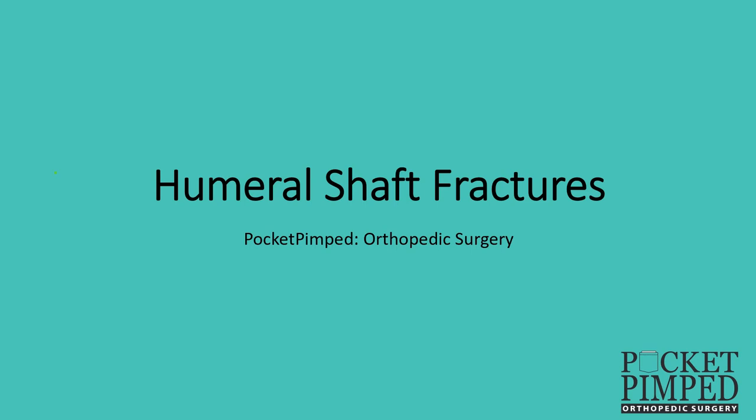Hi guys, this video is brought to you by Pocket Penta Orthopedic Surgery and today we'll be talking about humeral shaft fractures.